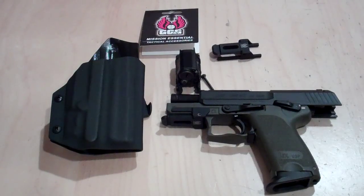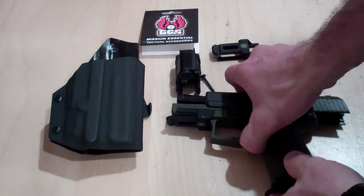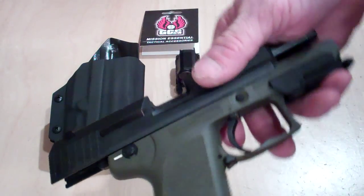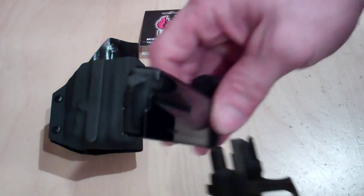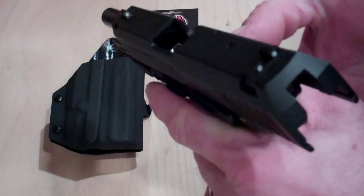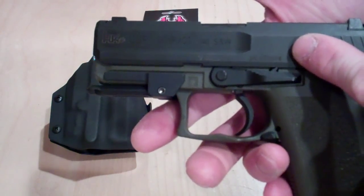I want to come at you today featuring the H&K series — this is the USP Compact. First off, the weapon is safe, the magazine is clear and empty, so we are safe.